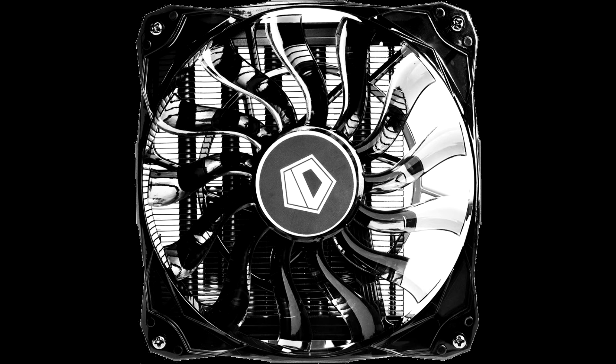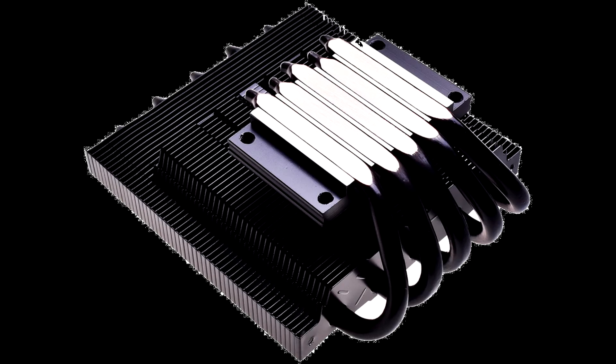A 15mm thick 120mm PWM fan ventilates the fin stack. This fan spins between 600 and 1600 RPM, pushing up to 53.6 CFM of air, at a noise output ranging between 13.8 and 30.2 dB.